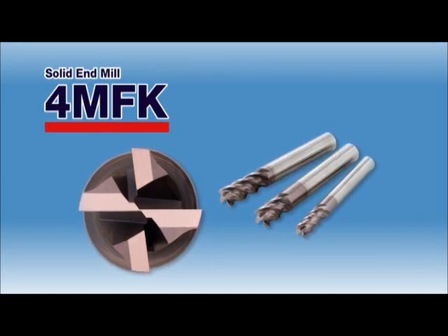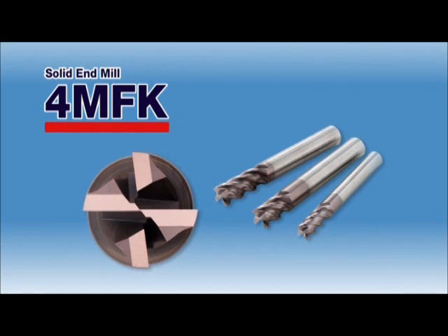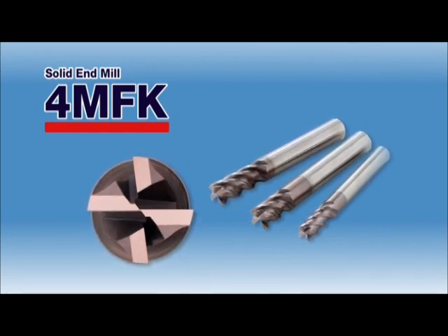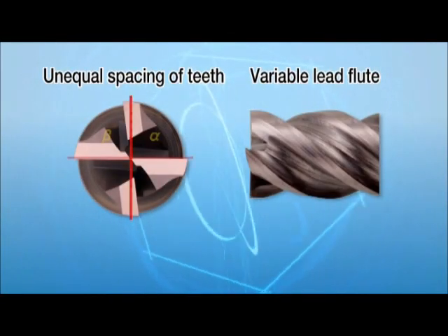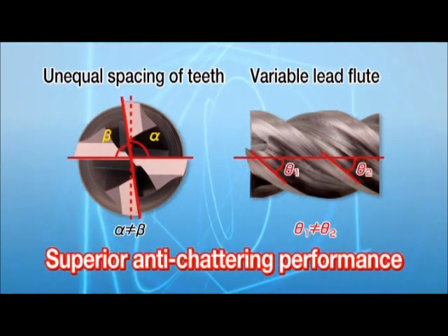A new product for the Kyocera Solid Endmill series, the 4MFK type for high feed and high productivity. The 4MFK endmill reduces chattering with its unequal spacing of teeth and variable lead angle.